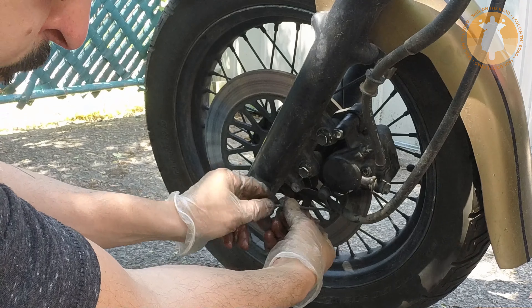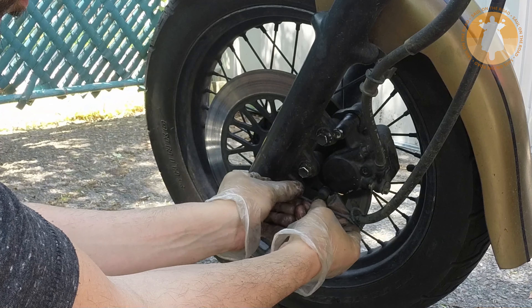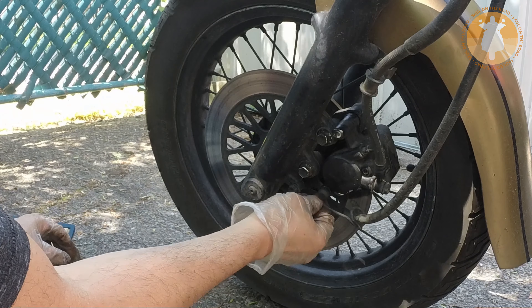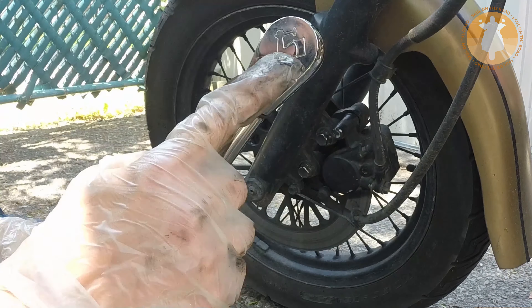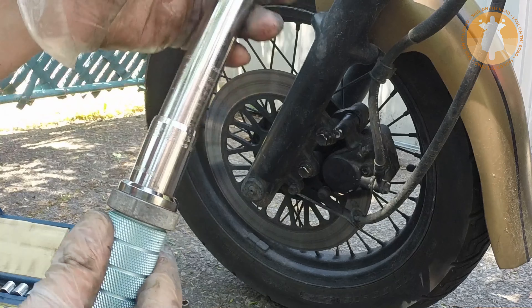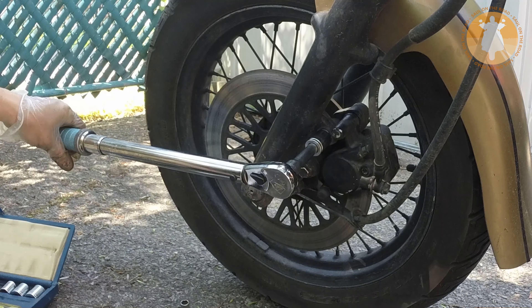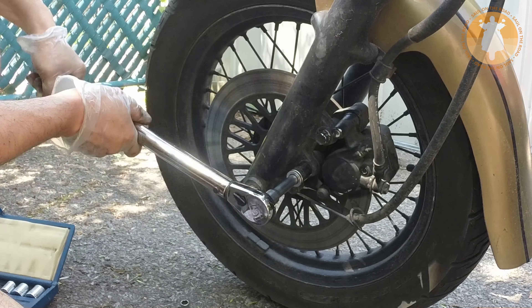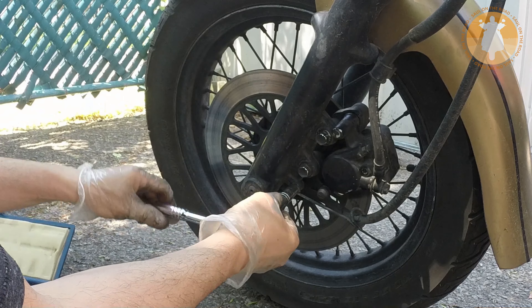Reinstall the 10mm bolt that holds the speedometer bracket. This particular bike will require 39 N·m of torque. Now tighten the speedometer bolt that holds the bracket.